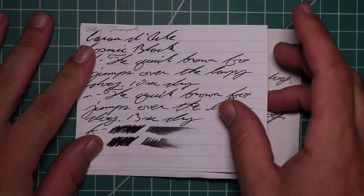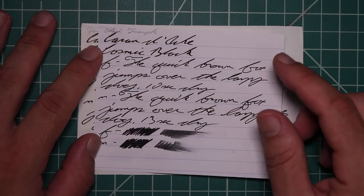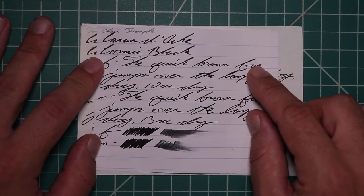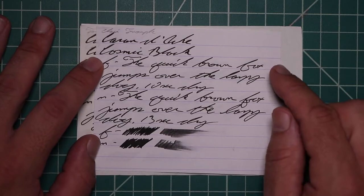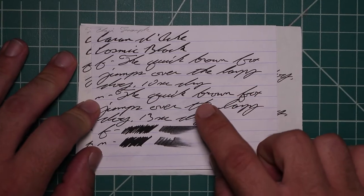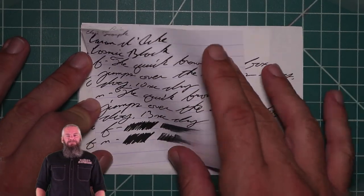Let's take a look at the Clairefontaine. No bleeding, no ghosting. The 1.1 stub has no feather, no spread, no halo sheen, and no shade. The extra fine is the same tone as the stub with no feather, spread, halo sheen, or shade — 10 seconds to dry. The medium is the same tone as the extra fine and the stub with no feather, spread, halo sheen, or shade — 13 seconds to dry. There's no color variation and it didn't show up in the scrubby.